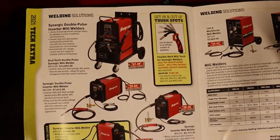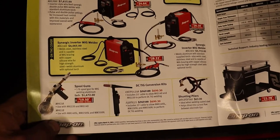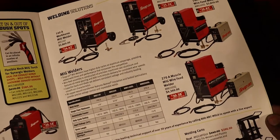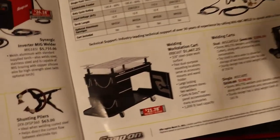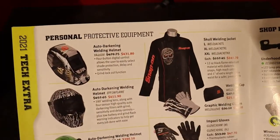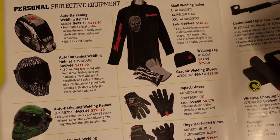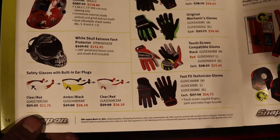Here we've got some welding kits and welding guns, more welders, and some carts — that's a pretty sick, pretty beefy cart right there. Welding helmets, and then welding apparel — clothing, gloves, jackets, all that good stuff, and some safety glasses.